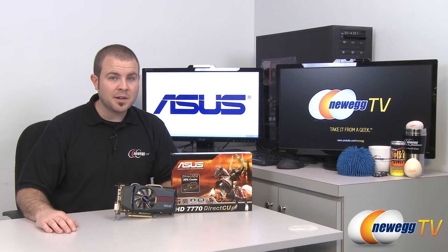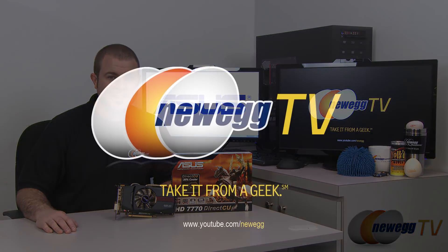If you enjoyed today's video, please head over to our Newegg YouTube channel. Don't forget to subscribe for more tech videos. Thanks a lot for watching — we'll see you next time.